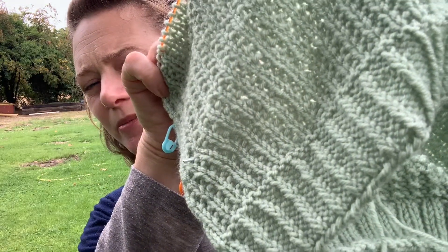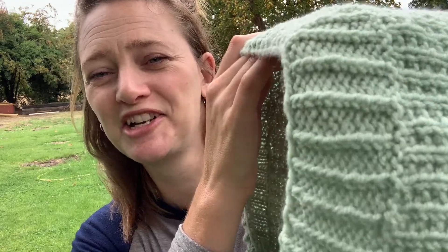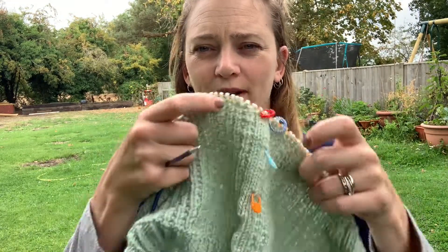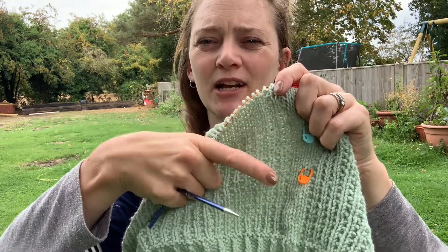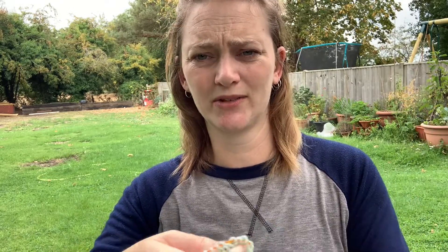And then it has a twisted rib at the bottom. I did have to fix the stitches — I went down, fixed them, and came back up rather than ripping back. I did a whole 18 stitches of the wrong pattern. I don't know how I did that — I never make mistakes, and if I do I catch them quickly. It was like 20 rows in before I realized there was a whole row that was wrong.